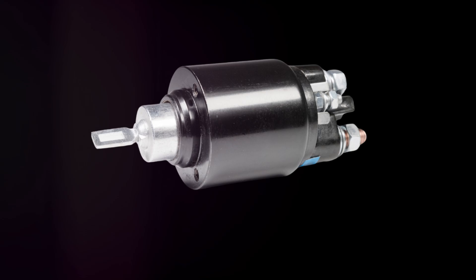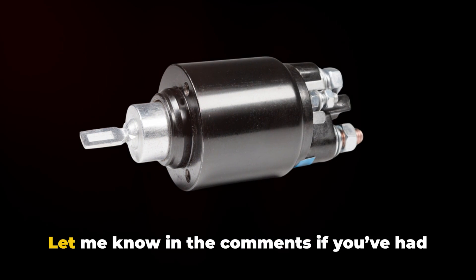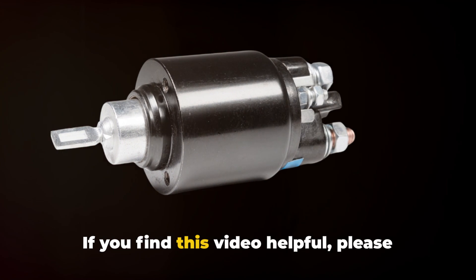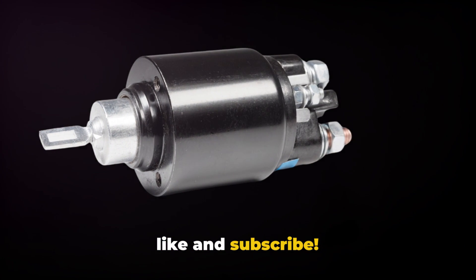That's the basics of diagnosing common bad solenoid issues. Let me know in the comments if you've had starter troubles or questions about testing procedures. If you find this video helpful, please like and subscribe.